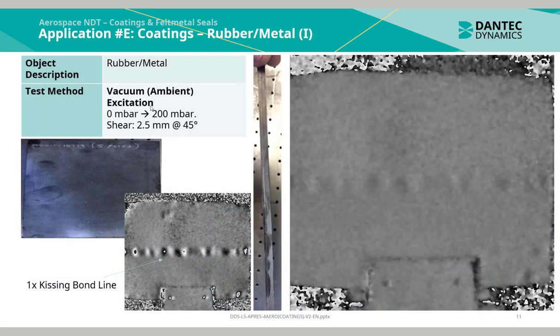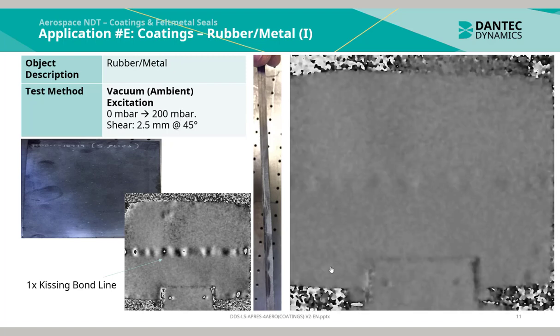This is an application of rubber bonded to a metallic understructure. Using vacuum ambient excitation with a pressure level jump from 0 to 200 millibar, the following phase map can be generated.